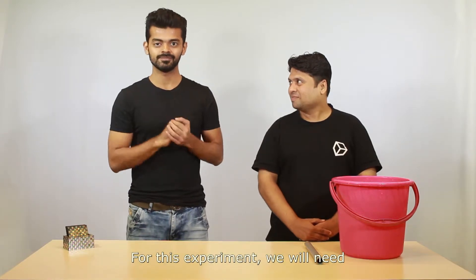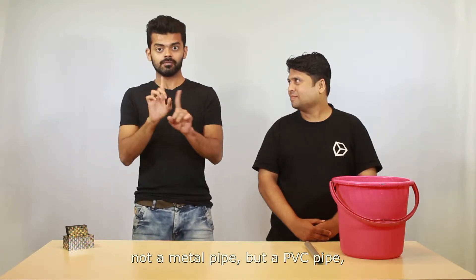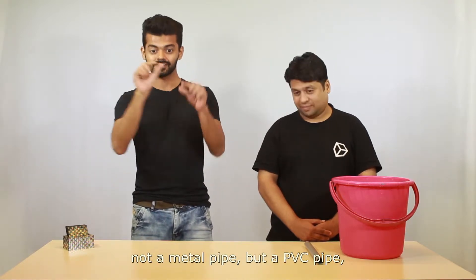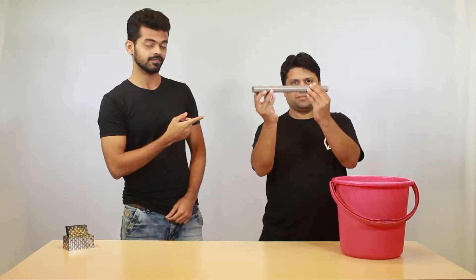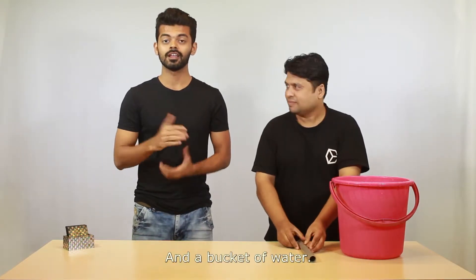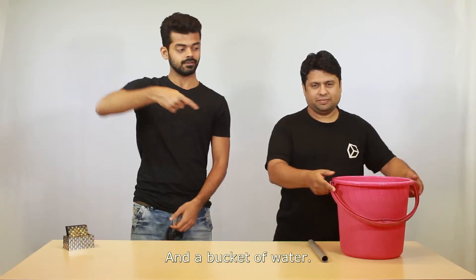Hello, for this experiment we will need a pipe — not a metal pipe, but a PVC pipe as you can see here — and a bucket of water like this.